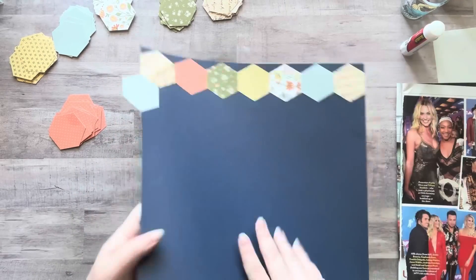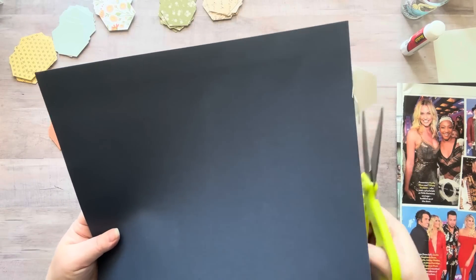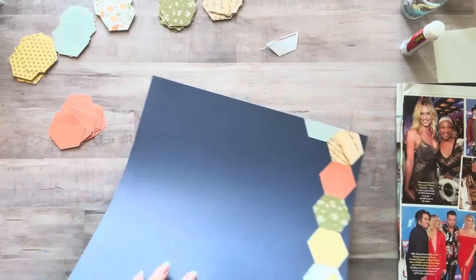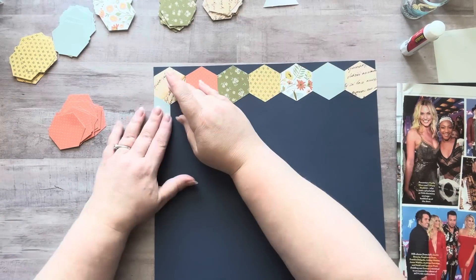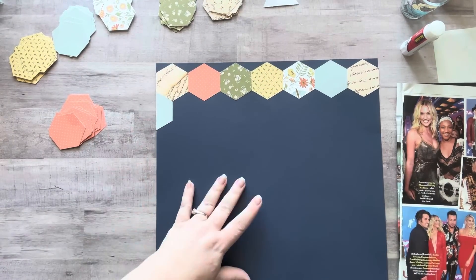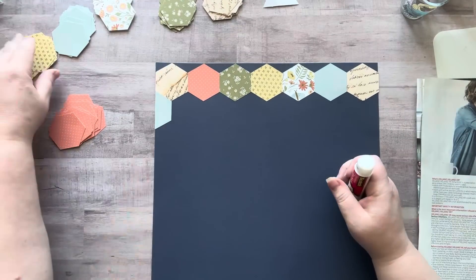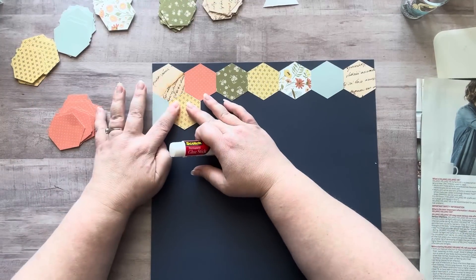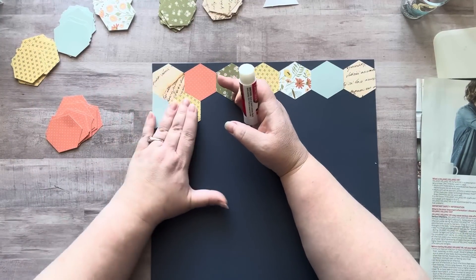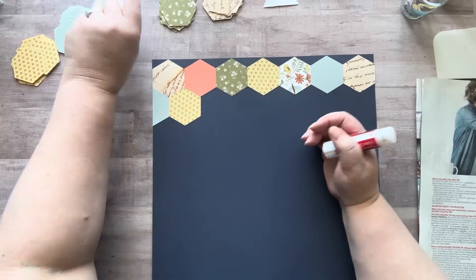I do think it would look amazing on a 12 by 12 master board if you did just a ton of tiny hexagons — that would look so good. My thumb felt like it was going to fall off by the time I was done cutting all of these; it just took forever. But it was worth it — look how awesome it is. The pieces just slide together perfectly, it's amazing and very satisfying.